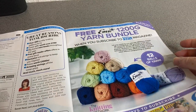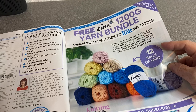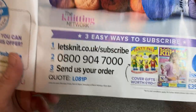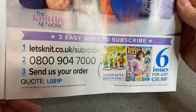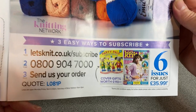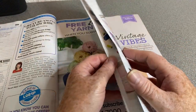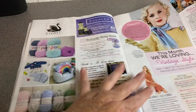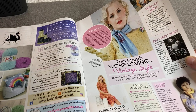Free Emu 1200 gram yarn bundle when you subscribe to Let's Knit. Emu is very nice yarn I have to say. There's a code — LO81P — and you can get six issues for £35, it's not bad, and there's the yarn. Who doesn't love a bit of free yarn? So this is an advert for the Signet and that Pato yarn — I quite like that, it's not bad yarn actually, it's quite soft. We've gone on to the vintage style section.